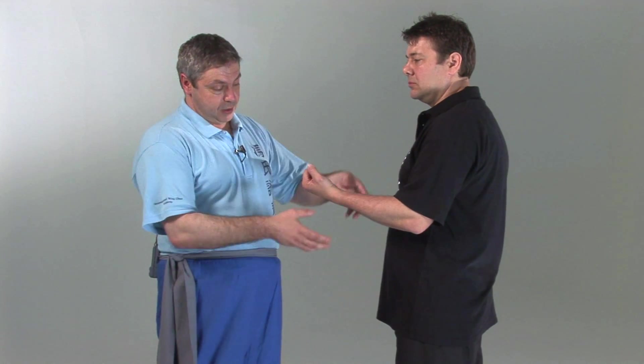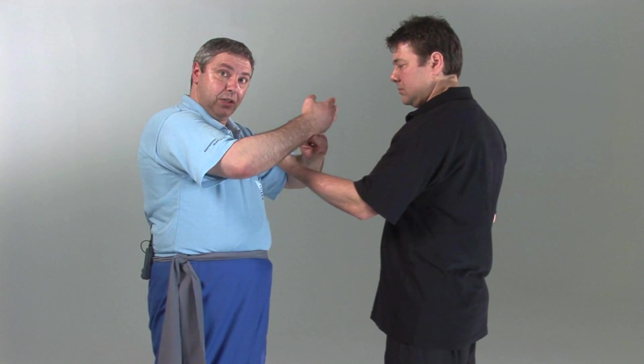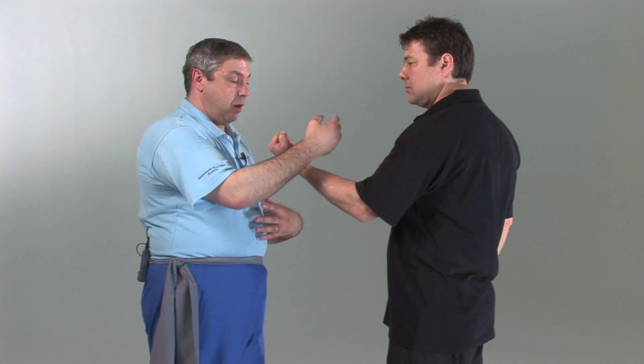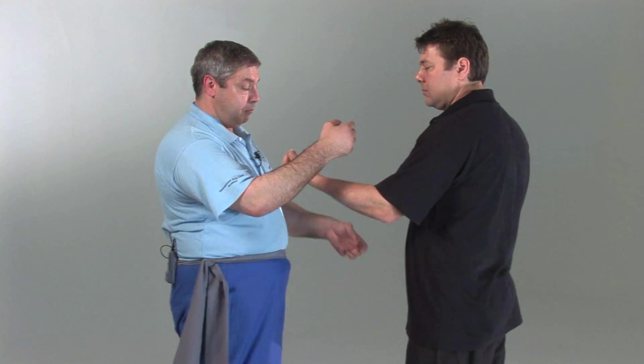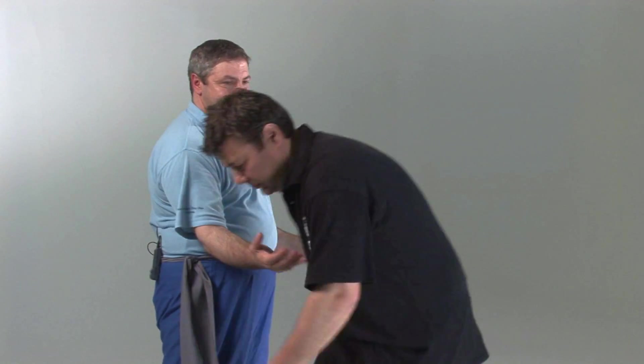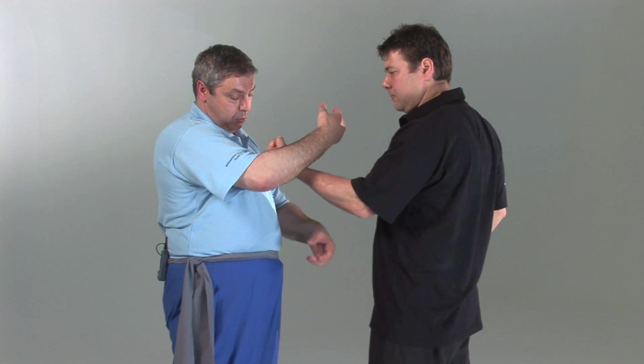I'm going to use my structure again and I'm going to direct my force into Anthony's legs, even though I'm using my arm to contact his arm. I'm simply going to relax and break his structure, forcing him to carry my weight past this point and attacking the tension in his joints.